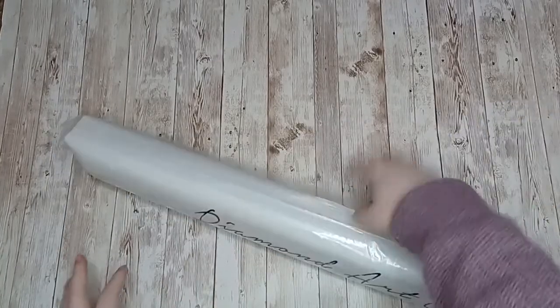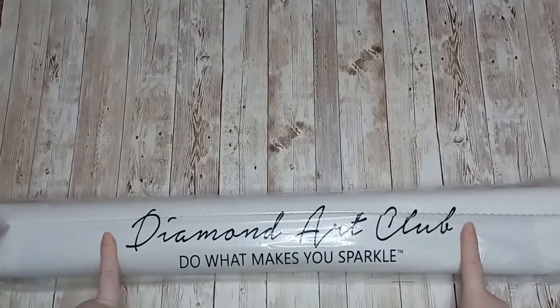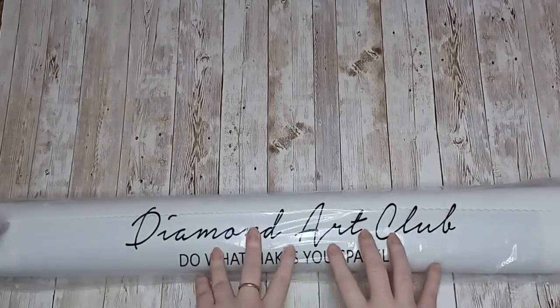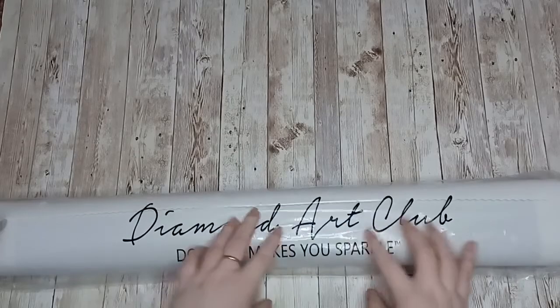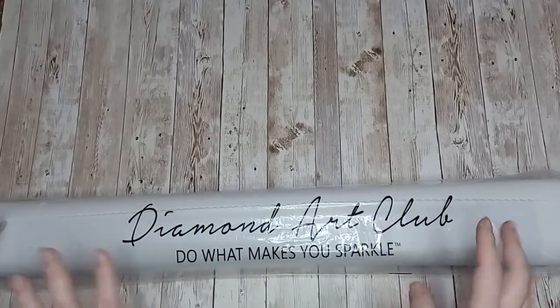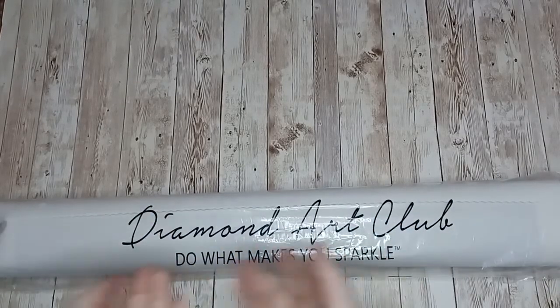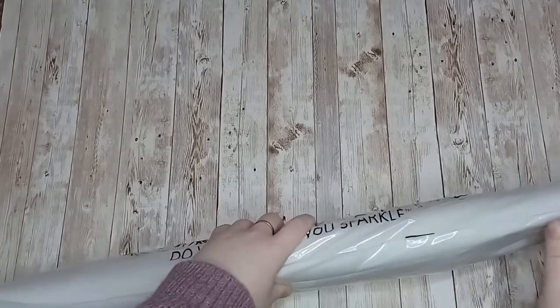Diamond Art Club canvases always come in this polythene bag that helps to protect your canvas from any dust, dirt, and pet fur. So if you don't decide to start your kit straight away, keeping it in this plastic bag will keep it nice and clean until you use it. Let's get into this.